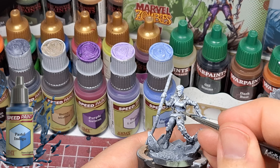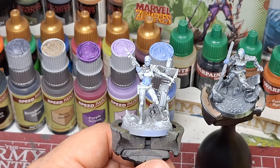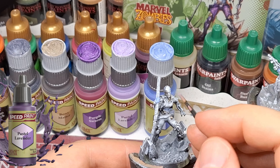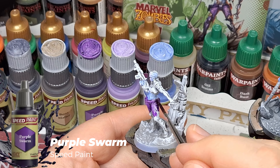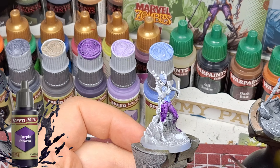Had to be careful on the zombie version not to get some of the spots where we put the Bony Matter. Then we're turning to another pastel color — the lavender one — just for that middle part of her face.